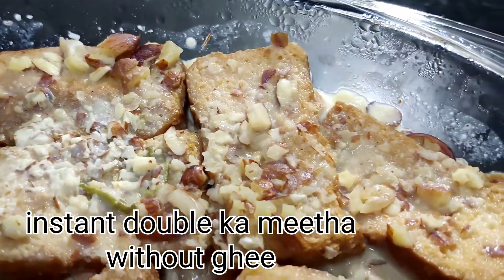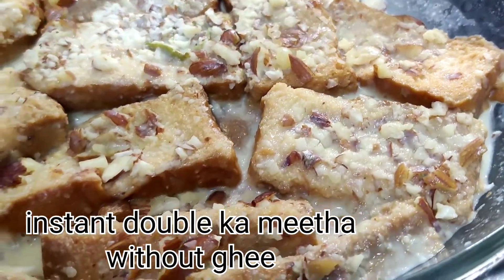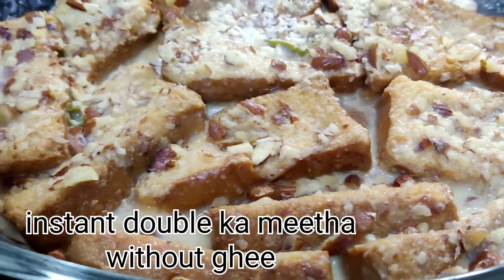I am going to make a double-comitant sweet and instant sweet. I am going to make a bread mucka, but I am going to make a bread mucka.